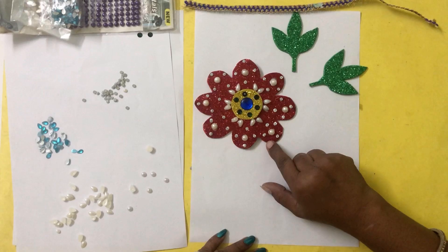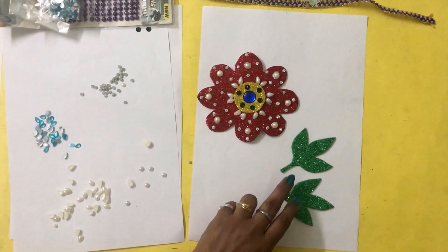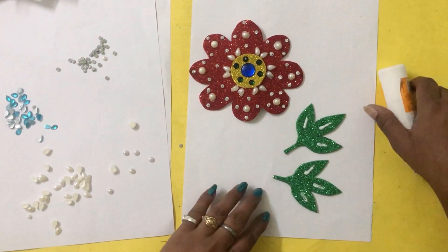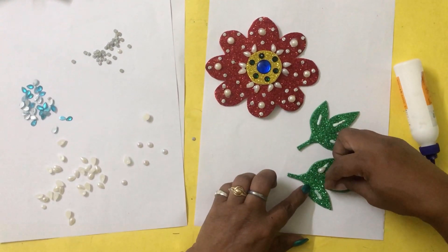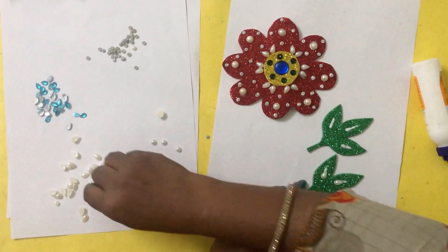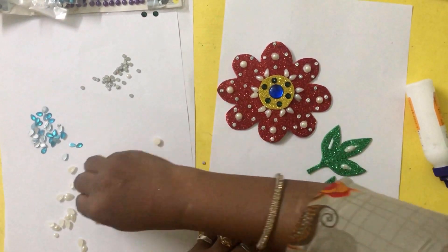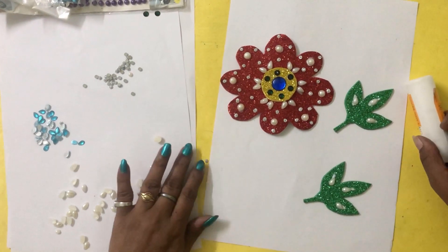Now you can see your complete flower is decorated and ready. Now we will move on to the leaves. We are going to follow the same process for the leaves — just apply a straight line of favicol and place the elongated beads in this way, one on each leaf. So your leaf and flower are ready.